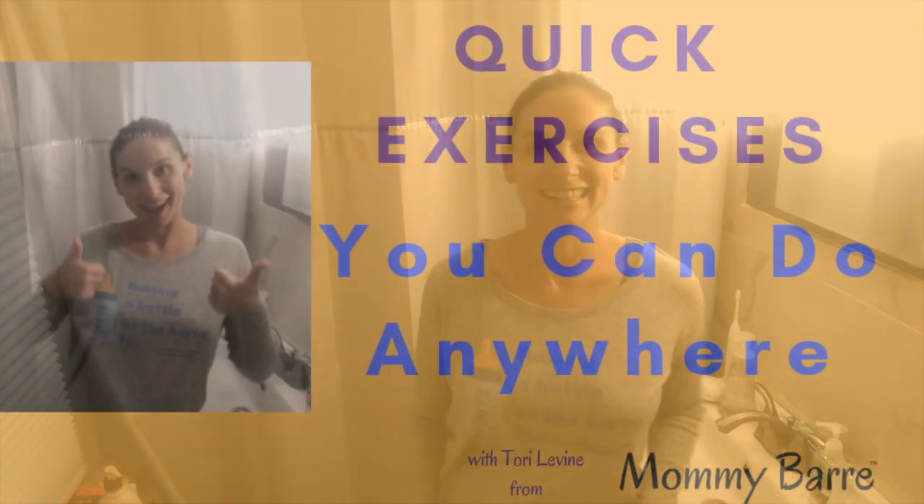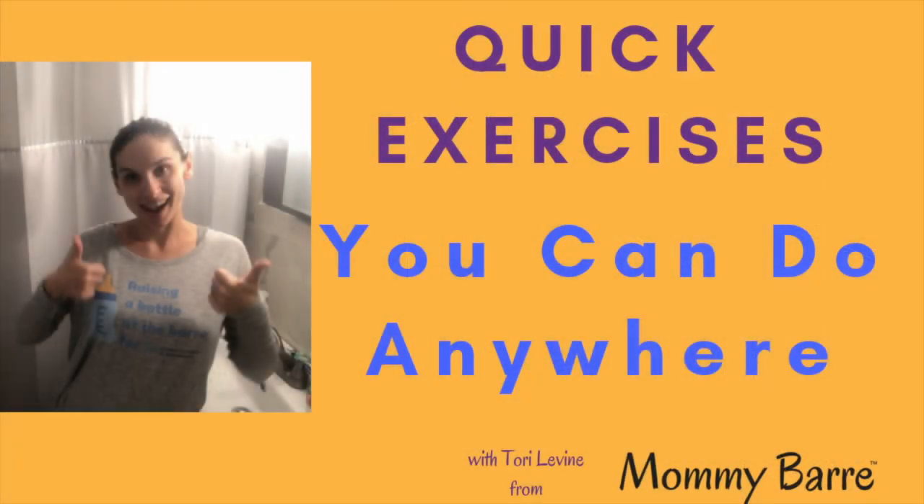Hey, Tori Levine here from Mommy Bar, and I'm here with another installment of our quick workouts that you can do anywhere.